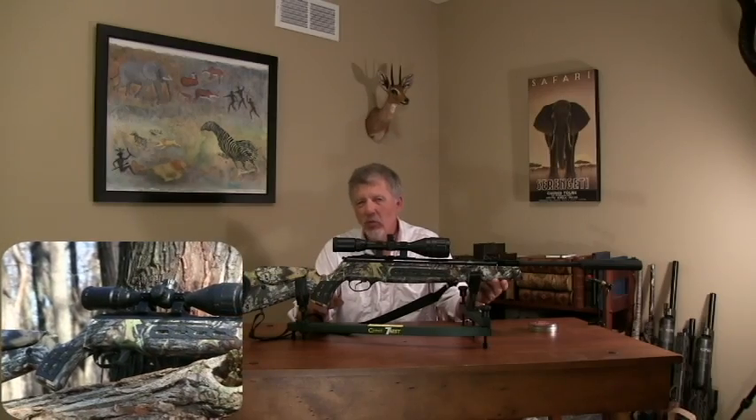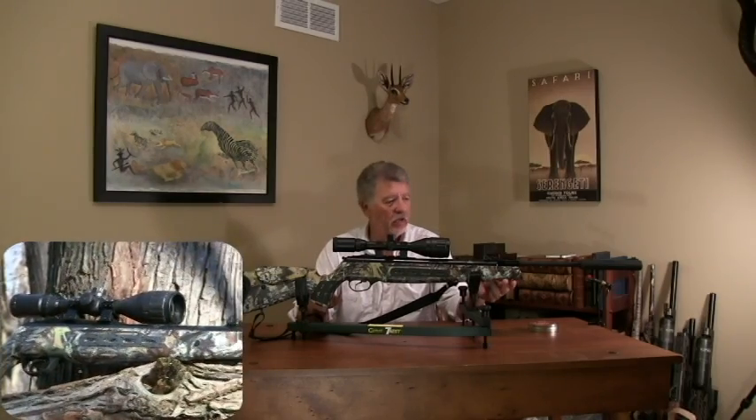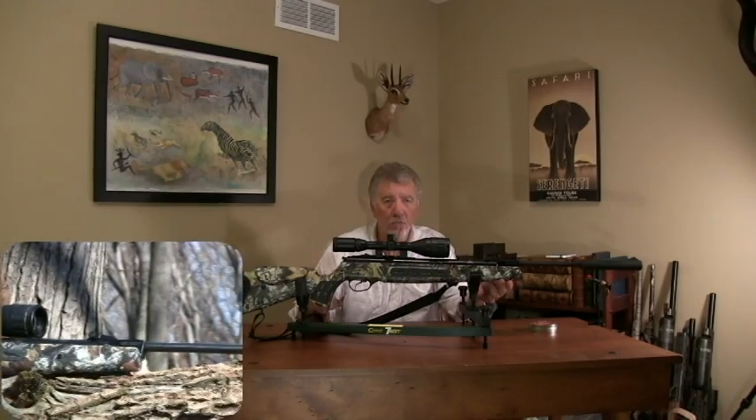This is a Magnum spring piston air rifle. It's putting out about 22 to 23 foot-pounds of energy. This gun is in .25 caliber, but they also come in .177 and .22.